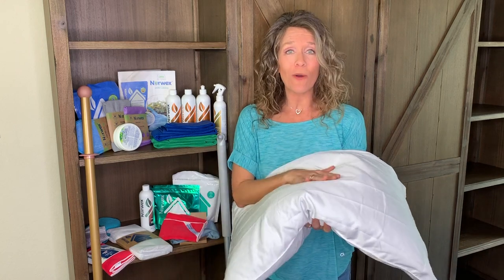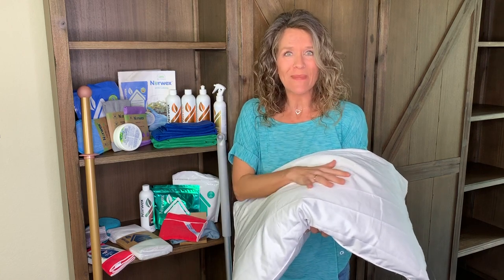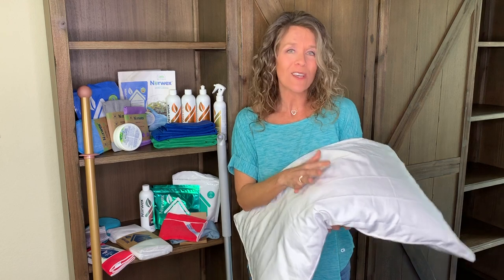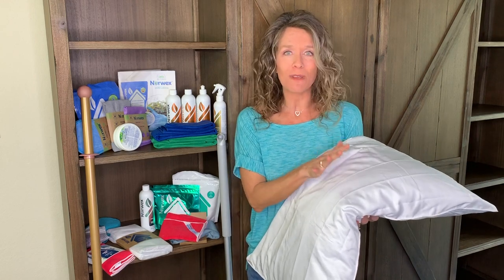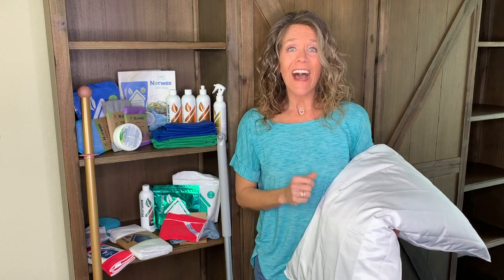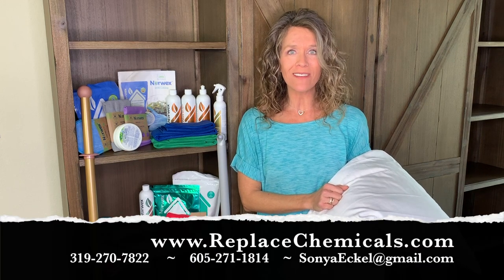The micro silver is embedded into the fibers — I love this, it is silky smooth. One of the side benefits is that your hair looks amazing when you wake up because it hasn't been pulled the way typical cotton pillowcases do. I think you're going to love this, especially with that self-purifying property of the BacLock technology. I cannot wait to hear how you like these new products. If you want more info, check out my blog at replacechemicals.com.